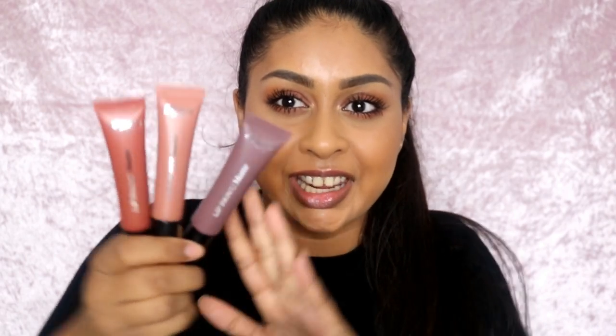Hey guys, welcome back to another video. Today's video is going to be kind of like a review and a lip swatch video. The product I'll be testing out today is the new L'Oréal Matte Lip Paints. They recently came out with new colours — I believe they already had some shades, but they were like more bright colours. That's why I never really tried them, but they recently came out with more nude shades.